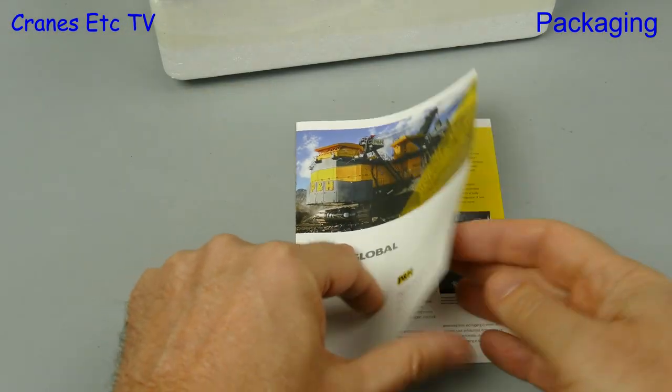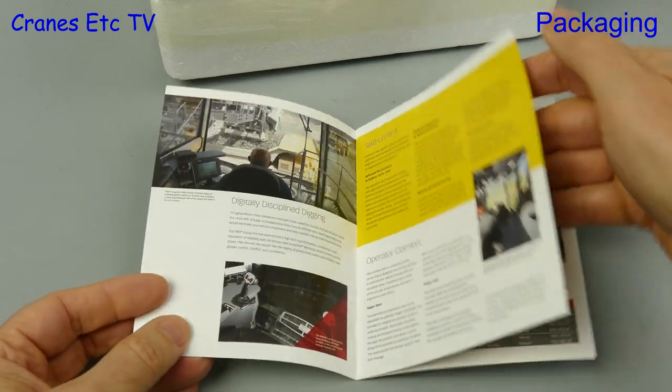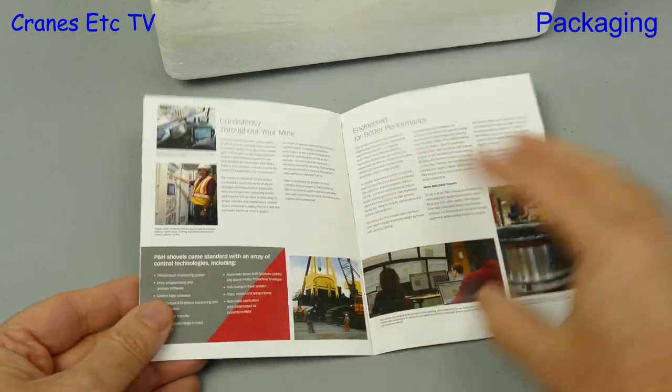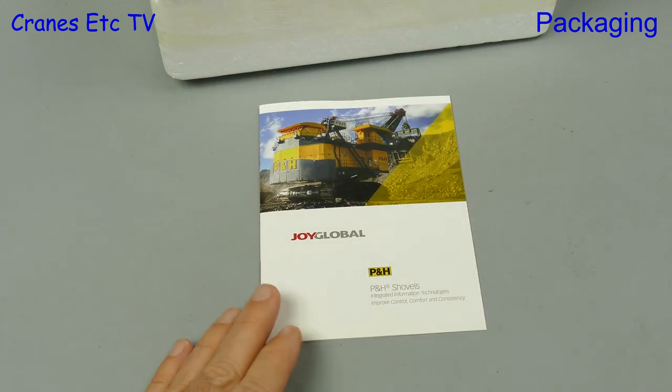Vice Brothers are shown as the maker. We will start off with the documentation, and that includes a reprint of a P&H marketing brochure for the 4100 XPC, and this is always a nice thing to have with a model because it explains something about the real machine.